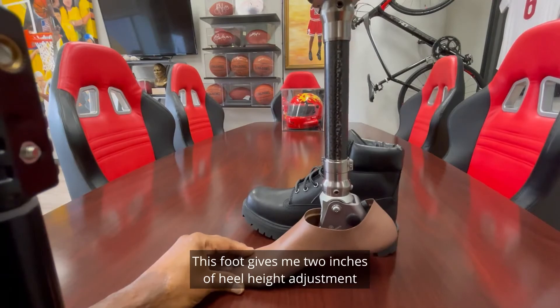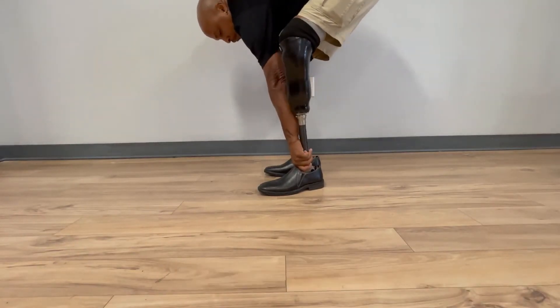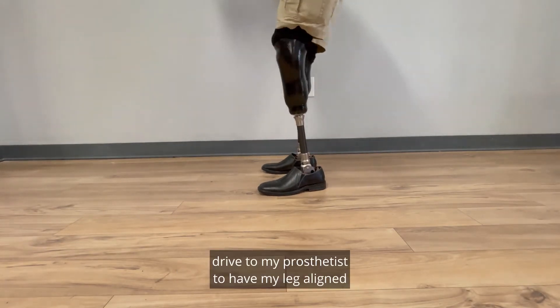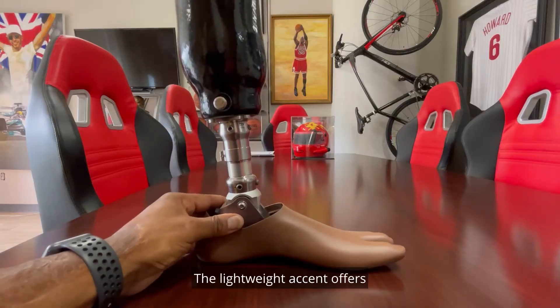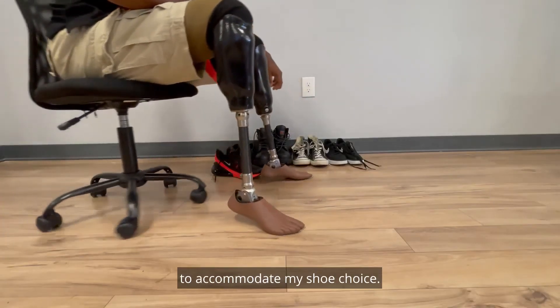This foot gives me two inches of heel height adjustment with a simple push of a button. Instead of having to get in my car and drive to my prosthetist to have my leg aligned to meet a specific heel height, I can do it all by myself in the comfort of my own home. The lightweight Accent offers 13 increments of adjustment to accommodate my shoe choice.